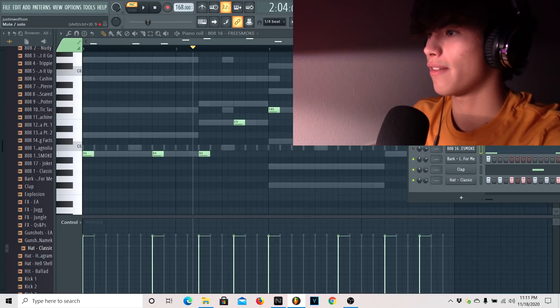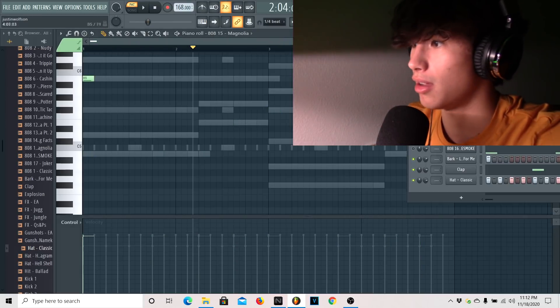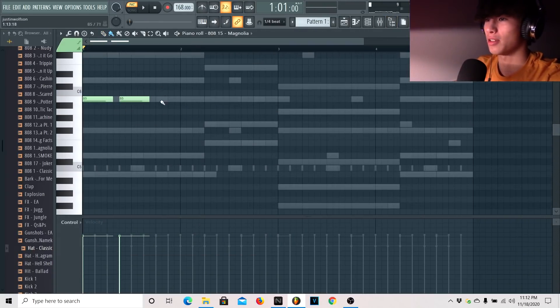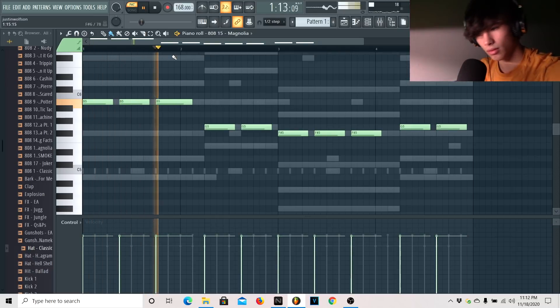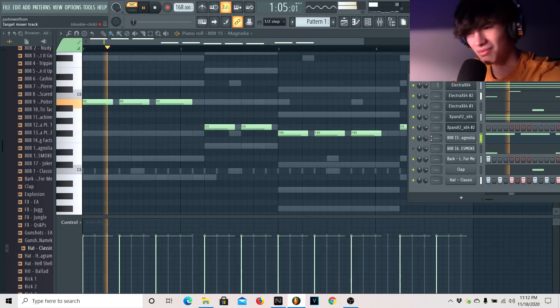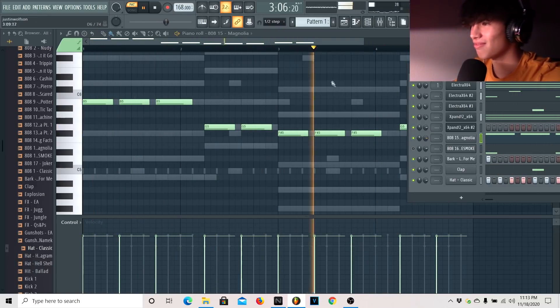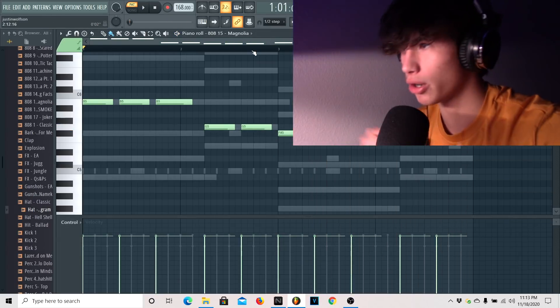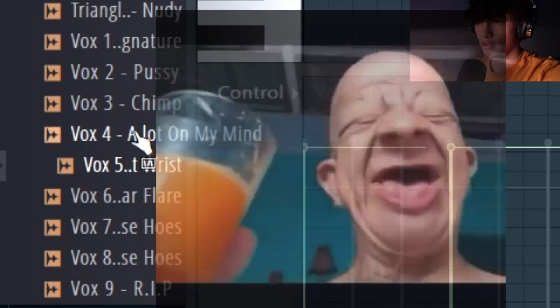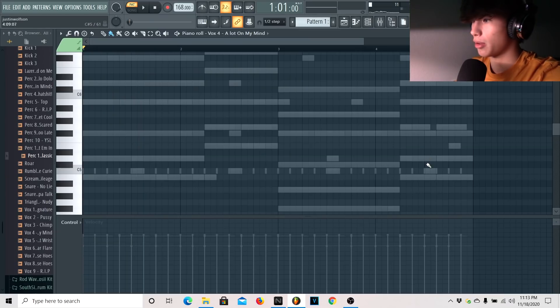Alright, so now we have that first drum pattern down. Now I'm going to go to the second one — this is going to be the way harder one, the way better one. In the last video I was getting so turned up just from the 808 on this one. Let me just lay this out. Now that we have the basics down, we're going to need to add percs and all these different effects that Pierre likes to add in his kind of beats. I know where I'm going to put this right here.